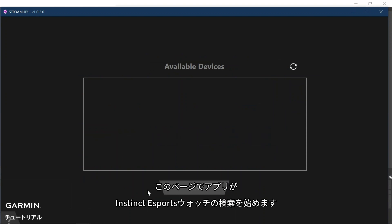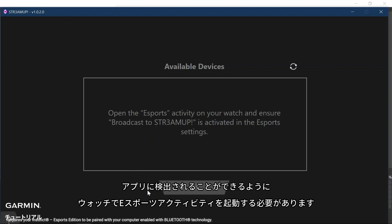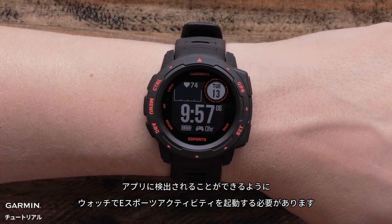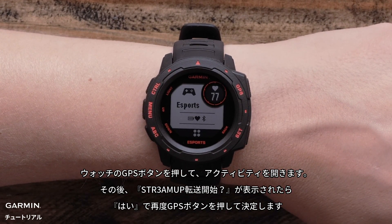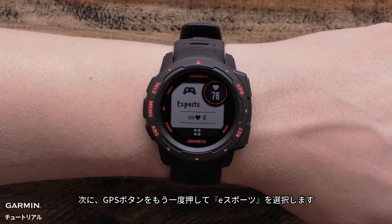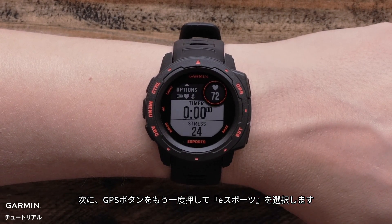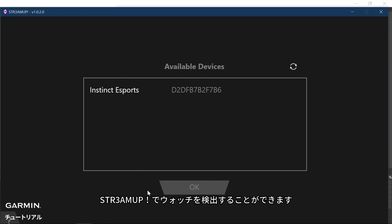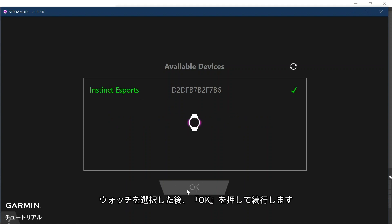Here, the application will search for your Instinct eSports watch. In order for the application to find your watch, you will need to start the eSports activity on your watch. On the watch, press the GPS button to open the activity list, then select eSports by pressing the GPS button a second time. Now the StreamUp application will list your watch. If you do not see your watch, make sure that Bluetooth is enabled and click on the refresh button. Then select your watch and click OK to proceed.